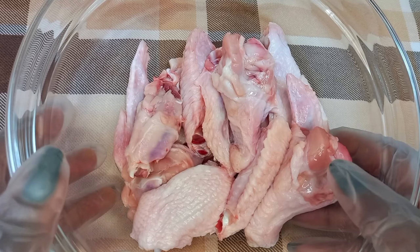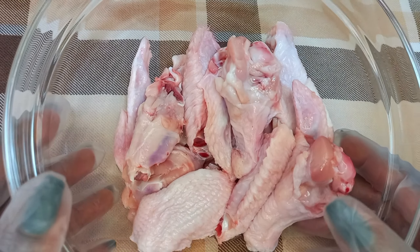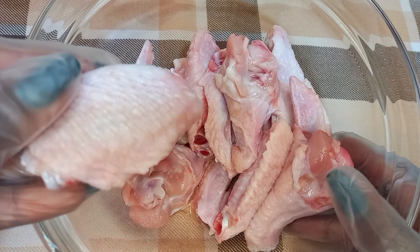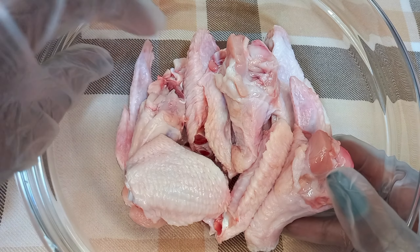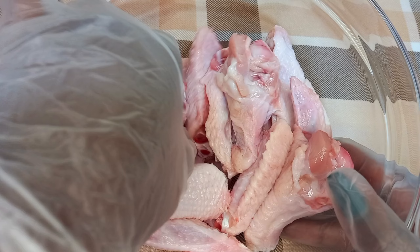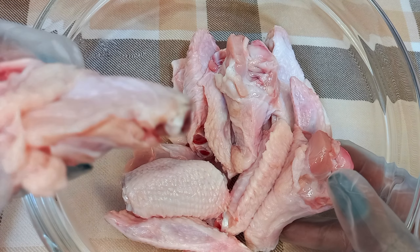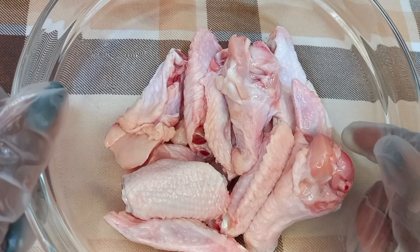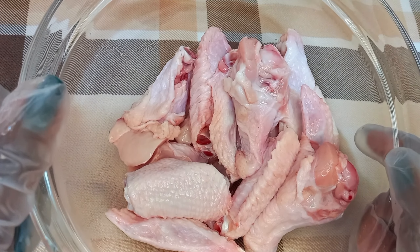To start us off I have my 300 grams of chicken wings thoroughly washed and chopped into small pieces by the joints. A chicken wing always has three parts and I have just separated these three parts at the joints for easier cooking and even for a better kind of look.